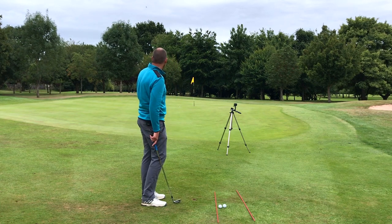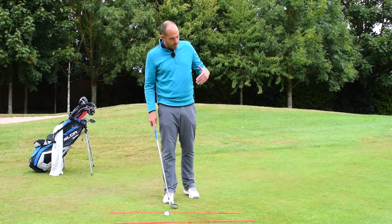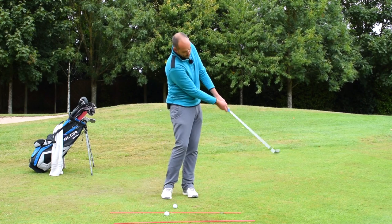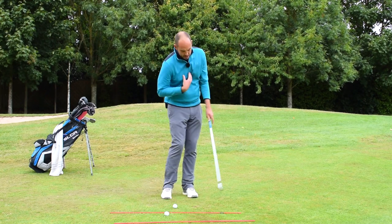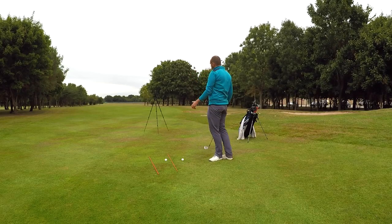Didn't perhaps take into consideration that little bit of break, but I've hit that to about three or four foot. What you'll have noticed there, especially perhaps from this camera, is that my hands kept moving. There was no real wrist breakdown. My hands kept moving, my chest kept turning, and that's what we're going to really focus on.